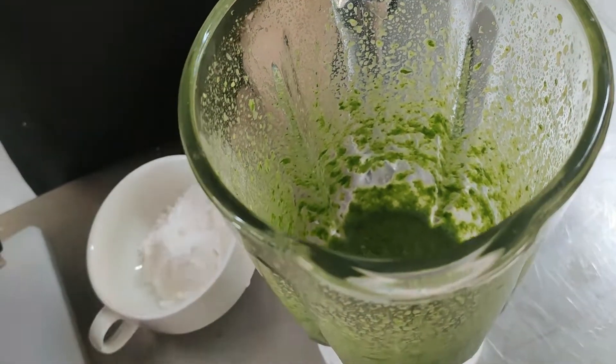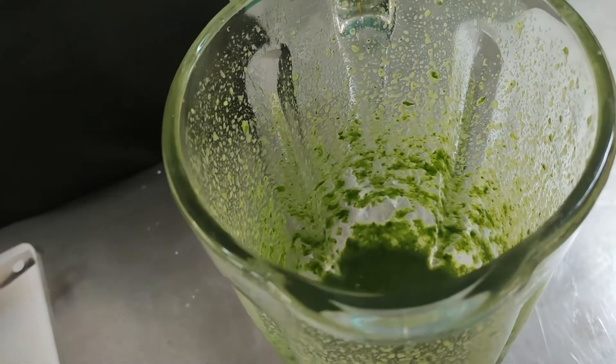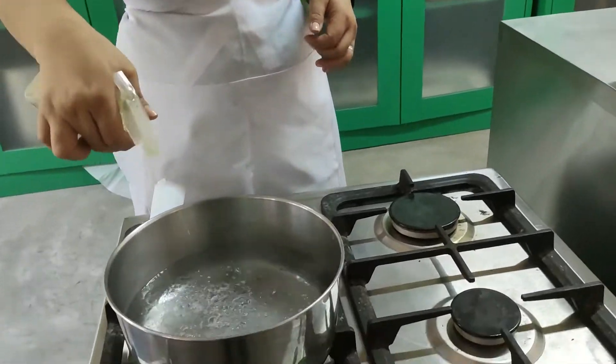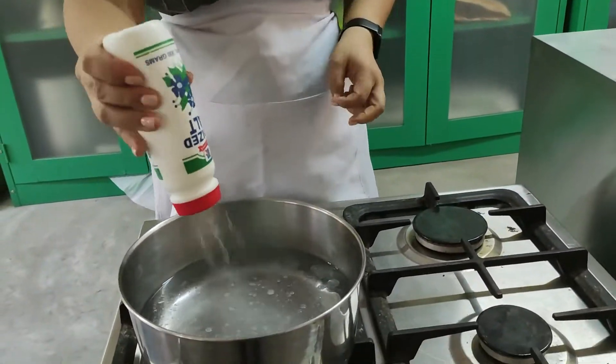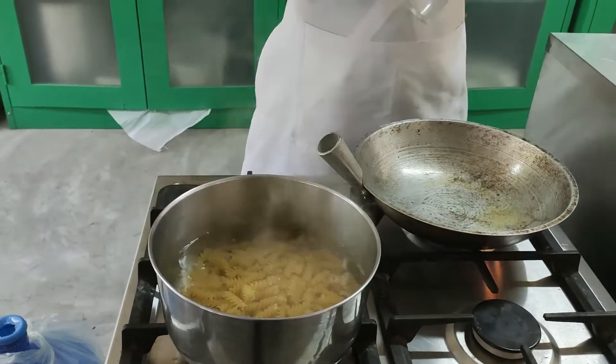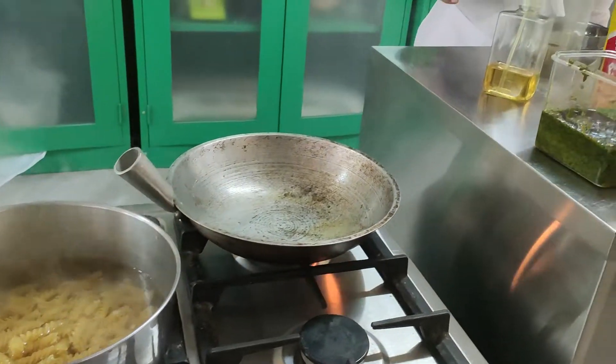Now we can prepare our pasta. Let's boil first the water, then add the parsley pasta and simmer until al dente.